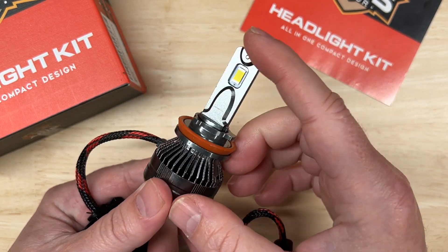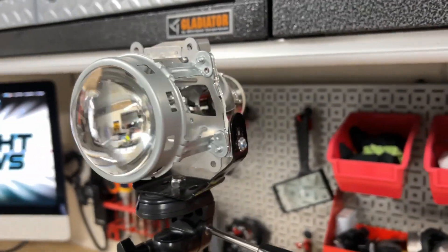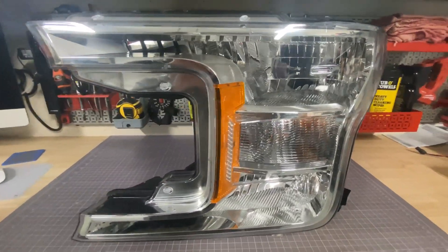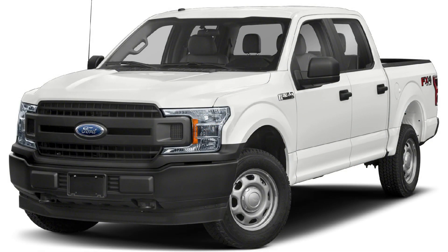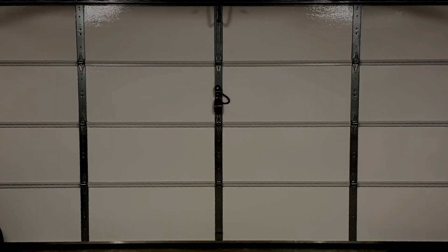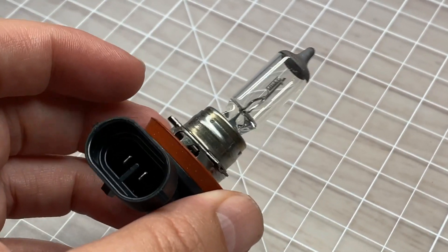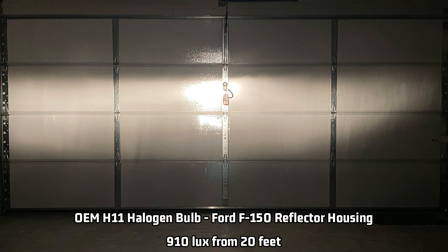Now is the time to test the light output and see how this unknown light did. For projector testing, I made a test rig using a 2017 Toyota Camry H11 headlight projector. For reflector testing, I use an H11 headlight from a 2018 Ford F-150. I use these specifically because they are among the best-selling vehicles in America for over 20 years and are the most common on the road. I'll power the lights using a benchtop power supply, and I'll position the light's hot spot onto a lux meter that is 20 feet away, mounted on my garage door. I'll record the initial brightness and then again after 27 minutes to document how well the light manages heat. I use 27 minutes because that's the average commute time in the United States. My tests aren't for lux number accuracy, but for comparison to a stock H11 halogen bulb, which measures 725 projected lux and 910 reflected lux using my test method.